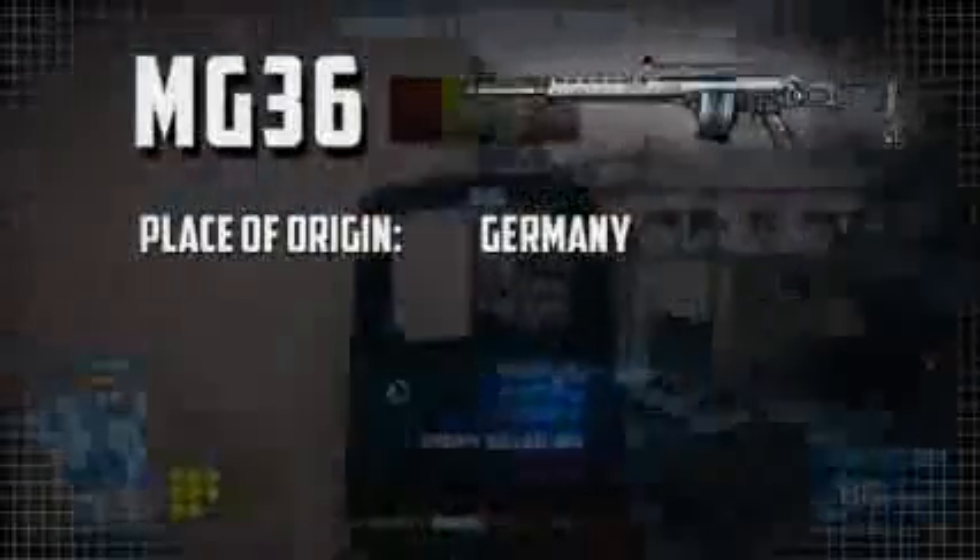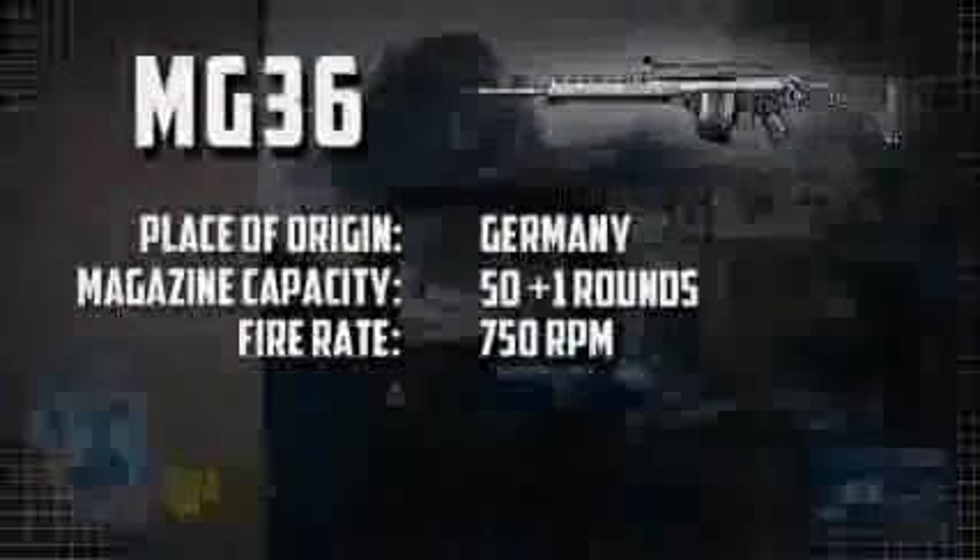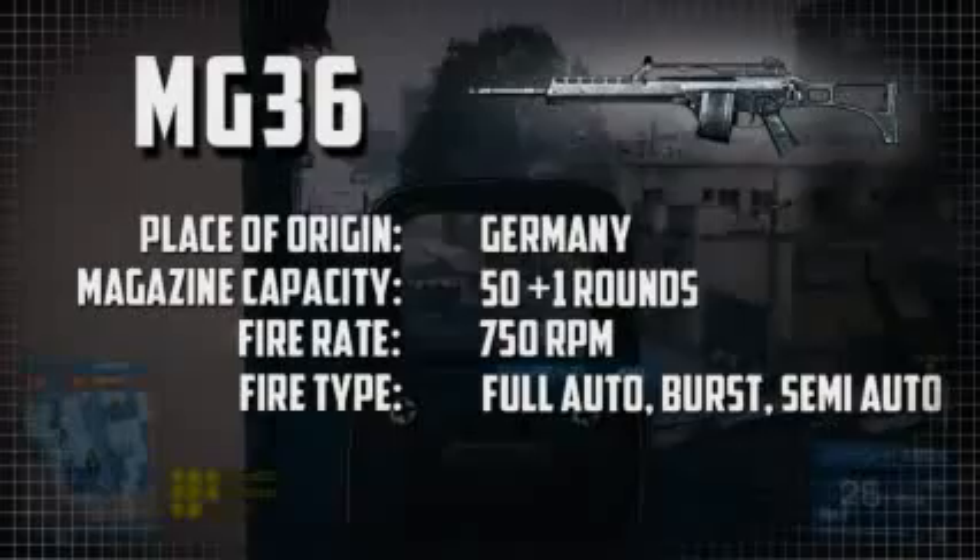A little bit of weapon info on the MG36: the place of origin is Germany, the magazine capacity is 50 rounds plus 1 in the chamber, the fire rate is 750 rounds per minute, and the fire type is full auto, burst fire, and semi-automatic.